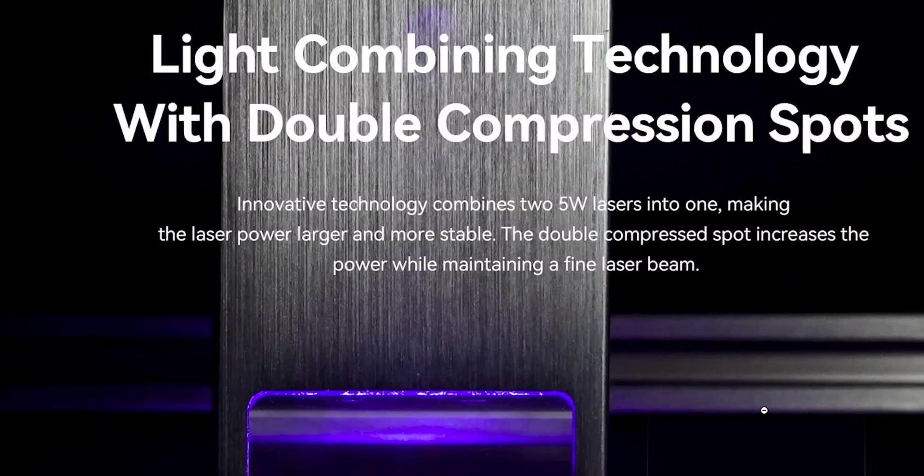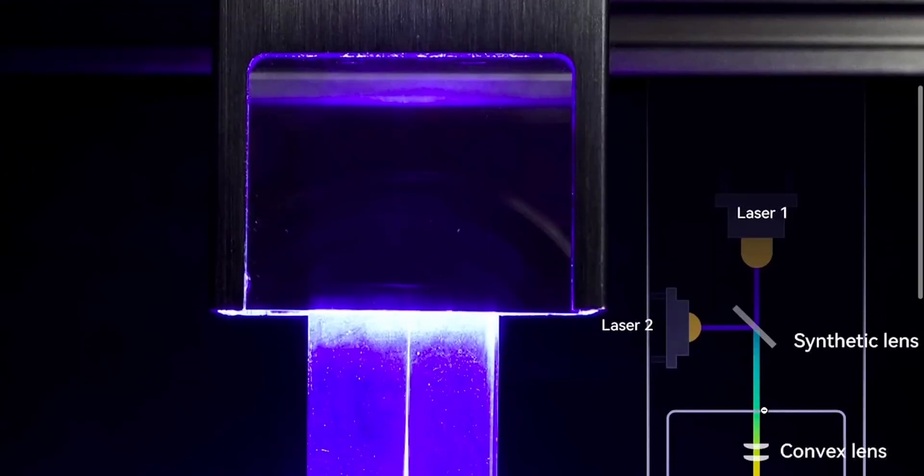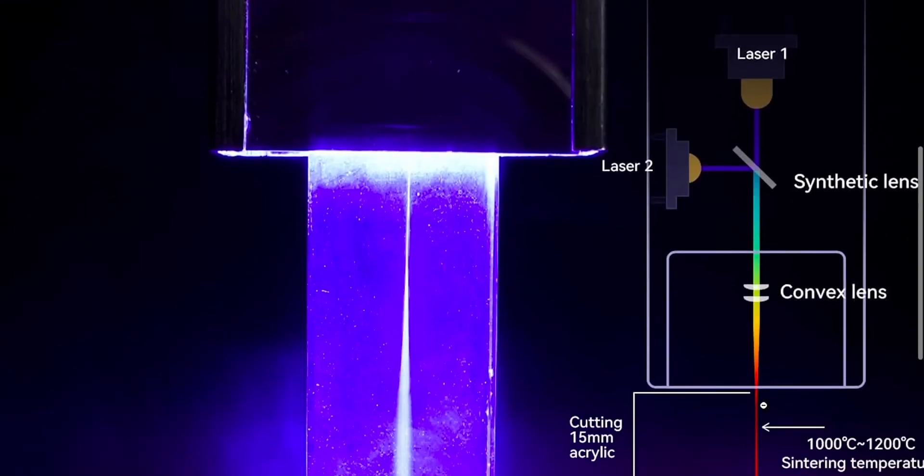Let's talk about reasons to consider the Atomstack X7 Pro. First off, it is not just an ordinary 5-watt laser engraver — it is a 10-watt dual-laser output machine. What this means is two lasers are combined into one, which provides more power and stability, and this brings different benefits.